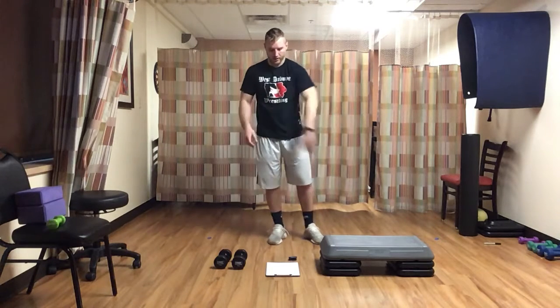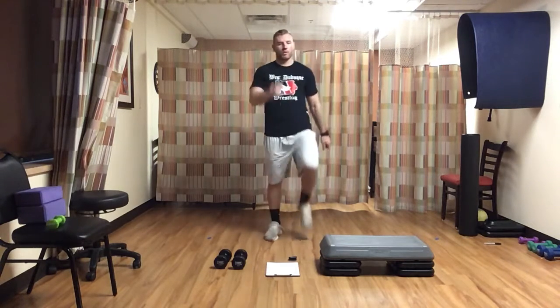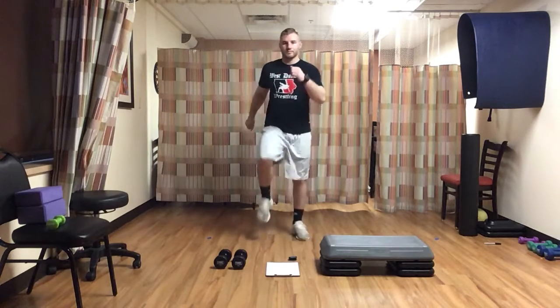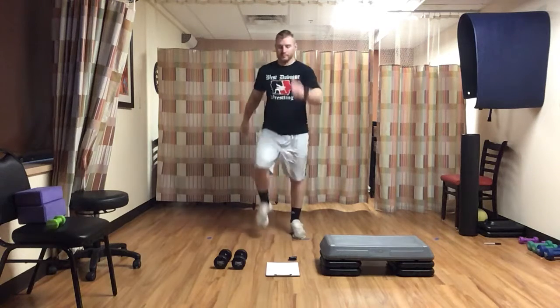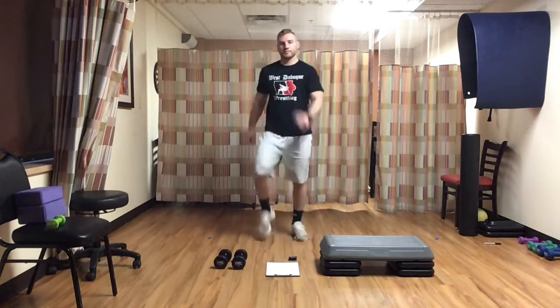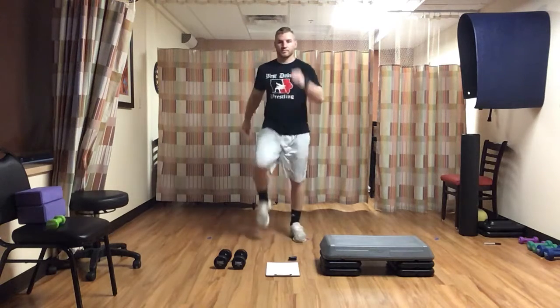Next one, we're going to march in place — just raising those knees up, arms are swinging, constant movement here, getting my whole body moving. Going for a minute. Keep it up — little over 30 seconds left, keep moving, get those knees up.